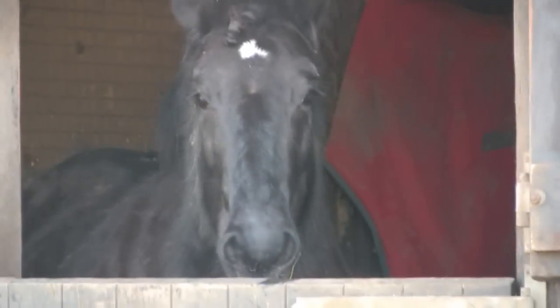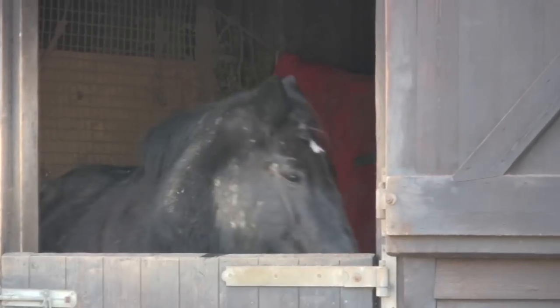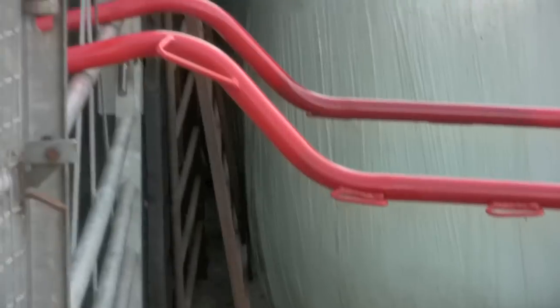She's a big 14-hand hairy Dales pony. She's been out in the field all morning and she's coming in for a bit of hay — there you go.